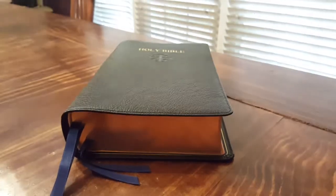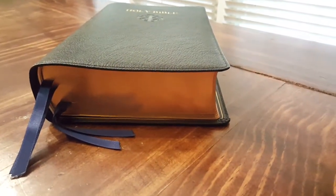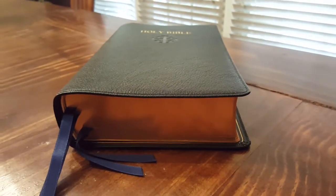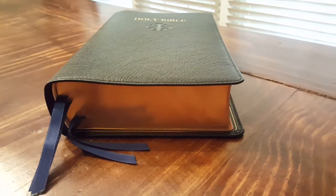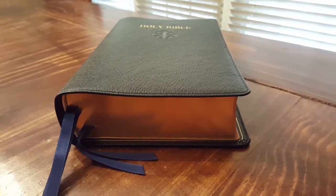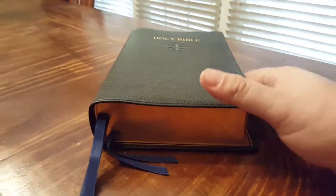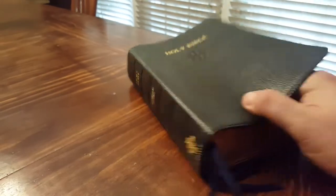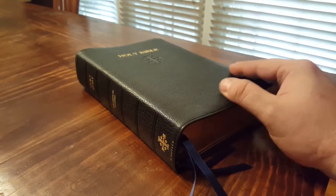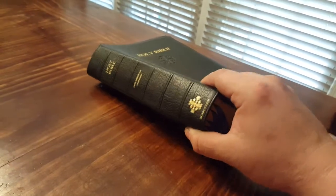The reason it's this thick is that the paper is thick. The paper is a 45 to 46 GSM paper — very, very thick. If you write in your Bibles or underline, it's great for writing and highlighting. It's also very opaque, so you don't see ghosting behind it. Similarly to French milled paper, it's a thicker paper with a wider, whiter color to it. That's why it's such a thick Bible.